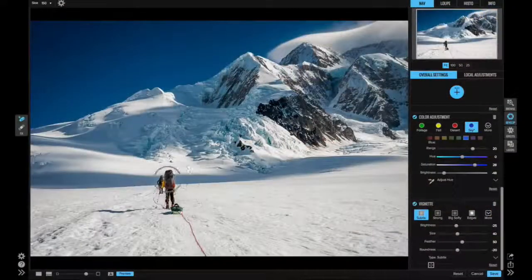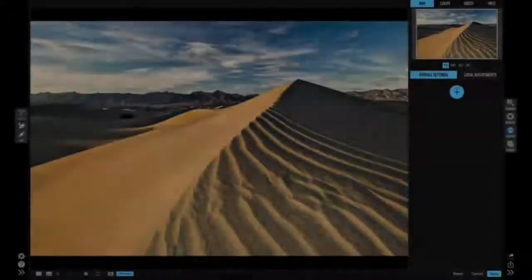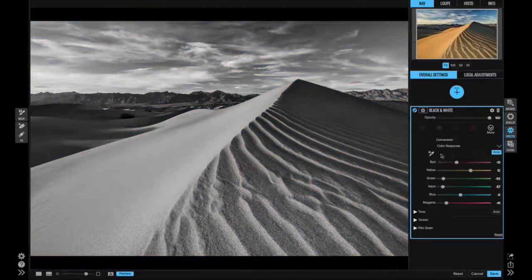Coming day one, it's going to be a great powerful product, but we know it's not going to have everything that every photographer wants. So we're being very public about the additional features you're going to get for free over that year in terms of dot releases. When it comes out, you'll actually be able to see the list of what's coming, and that's driven by our customers — you can go to our website, put in your suggestions, and vote on other people's suggestions.